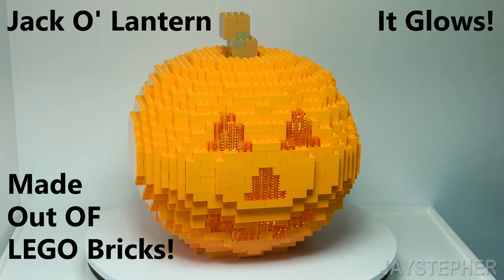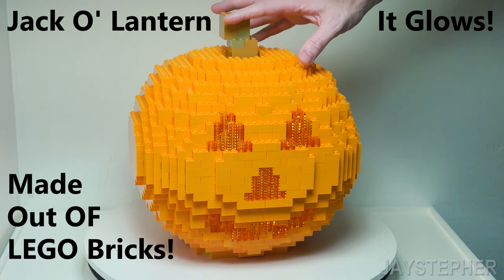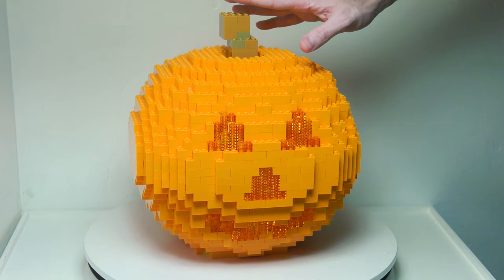Happy Halloween from Jaystifer. Here we're looking at a brick-built pumpkin. This is version 2, and it stands roughly about 12 inches tall.